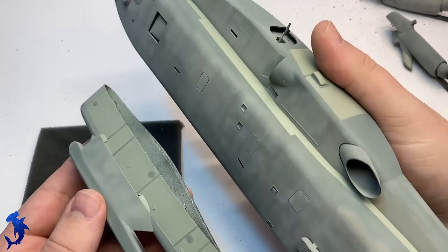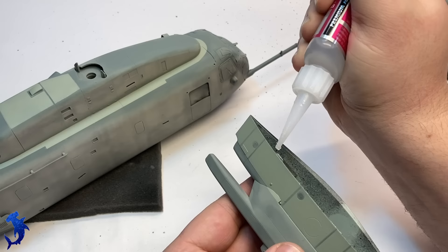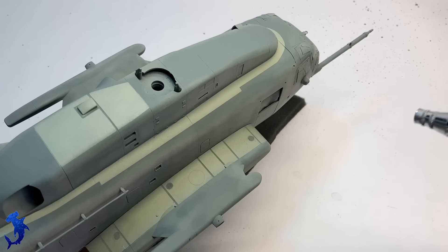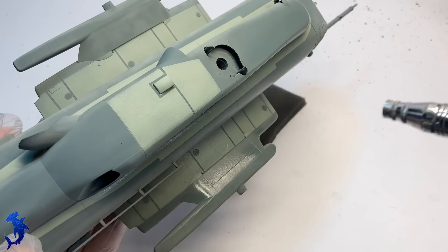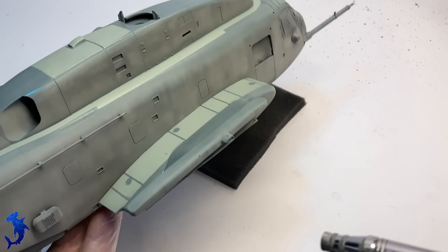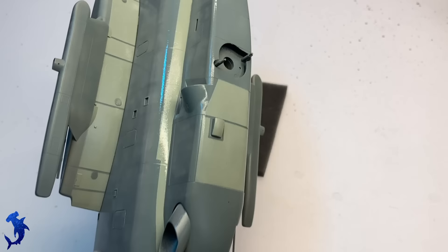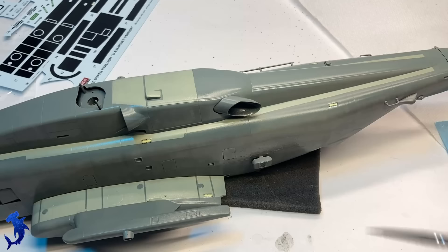With all the major masking and painting done, we can finish assembling some of the components like the sponsons and move on to the next stages — weathering and decals. Everything's going to get a nice layer of gloss. This will help the decals settle down and avoid silvering, as well as provide a base for doing a panel wash. This is the Alclad Aqua Gloss — my go-to gloss. Just spray straight out of the bottle, goes on, dries really quickly. Once it fully cures in about 24 hours, it's pretty solid.